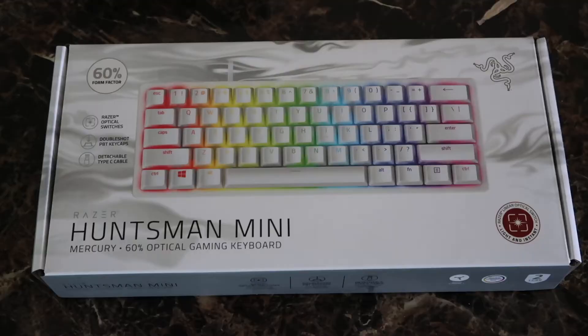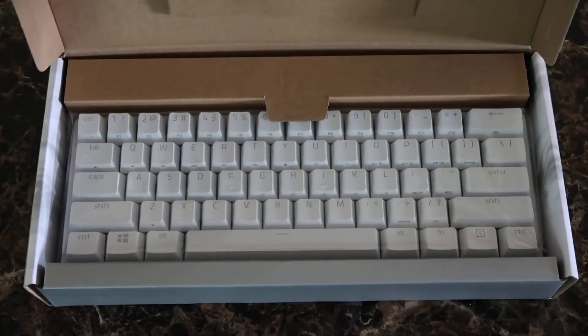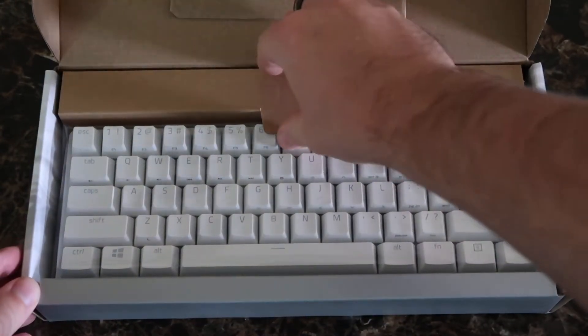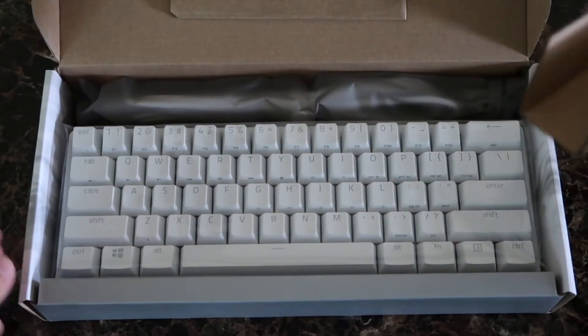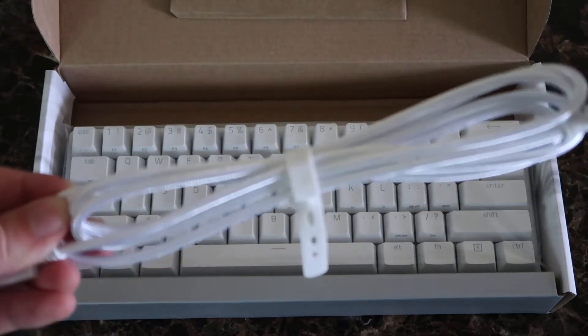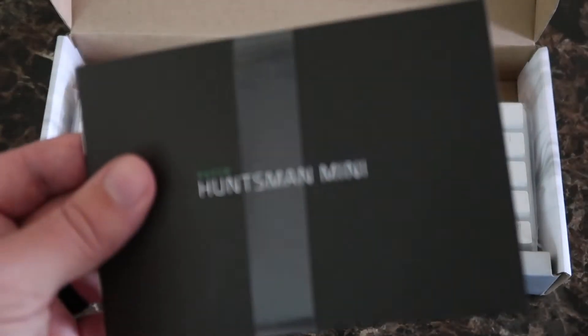Starting off with the box, Razer has this beautiful small white box. I've personally never owned a white Razer product before, so this is kind of a nice touch. Taking a deeper dive into the box, you'll find the keyboard wrapped in plastic, the white braided USB-C to USB-A cable. The head is actually wide enough so that if you want to replace it with a custom cable, you can totally do that. Also in the box, you'll find the user manual as well as some Razer stickers.